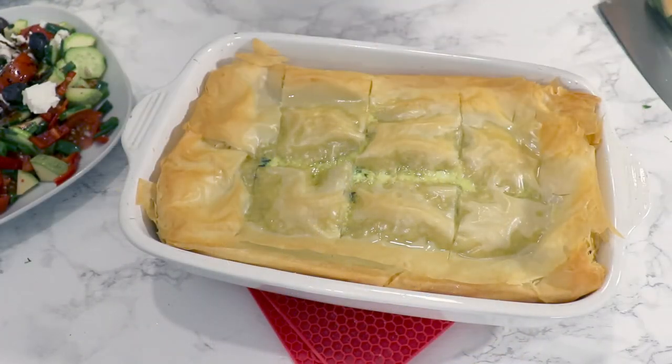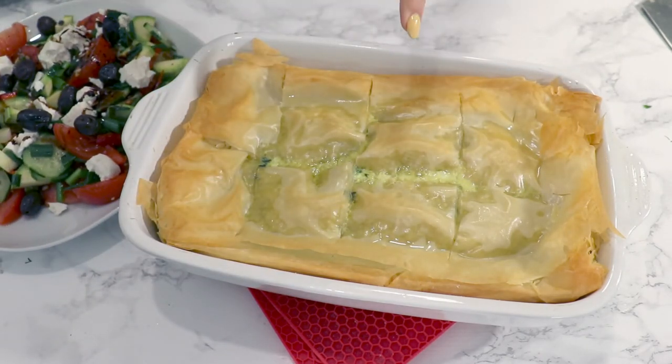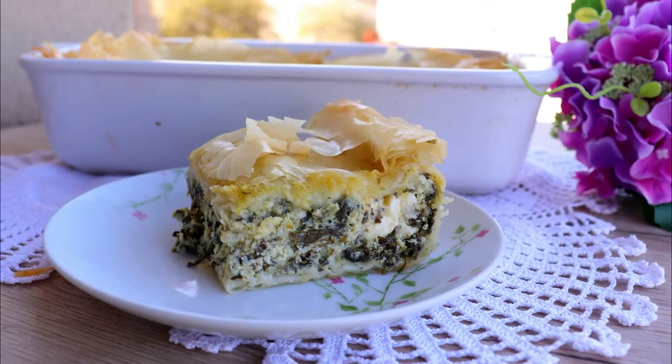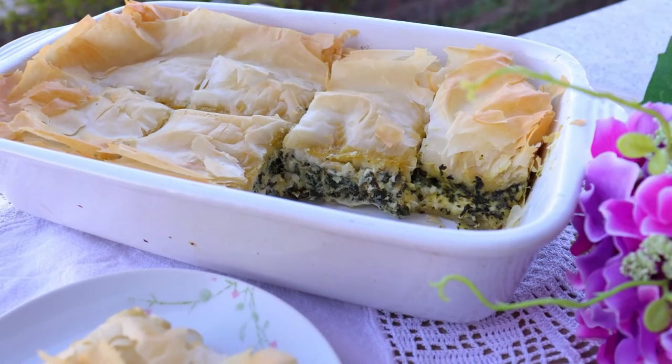The pie looks delicious! Leave it to cool down for at least 30 minutes after taking it out of the oven. It smells incredible. I served it with some Greek salad as well — easy to prepare, healthy, and delicious. Thank you so much for watching, please don't forget to subscribe, find reasons to smile, and I'll see you next time with another recipe. Bye bye!